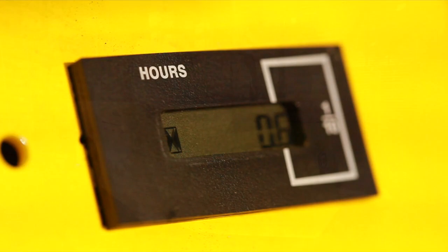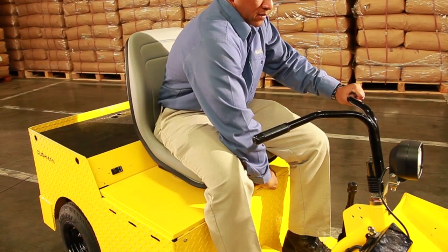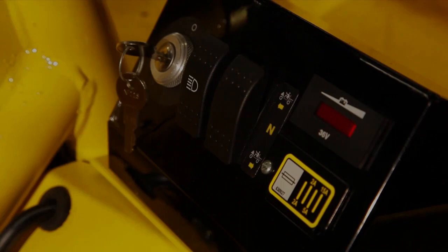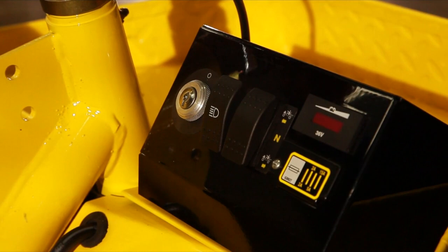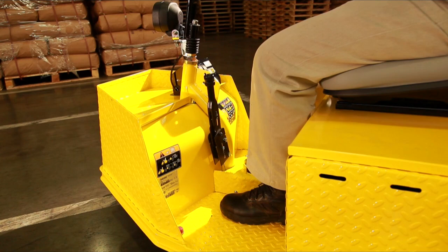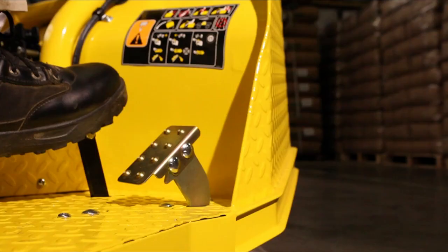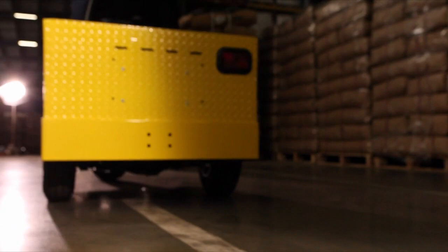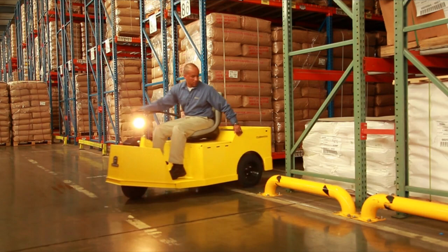The tug utilizes a seat switch to ensure the operator is properly seated before the vehicle will move. Note: the seat is adjustable for your comfort and can move forward and backward. To start the vehicle, make sure the direction selector is in the correct position before attempting to start. Put pressure on the brake pedal, place the key in the key switch, and turn to the on position. Move the direction selector to the direction desired and press the accelerator pedal to start the vehicle. If the direction selector is in the reverse position, a warning signal will sound.